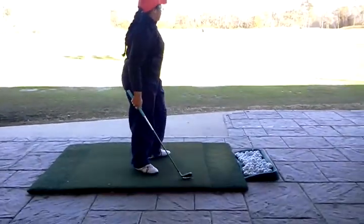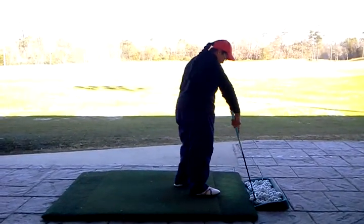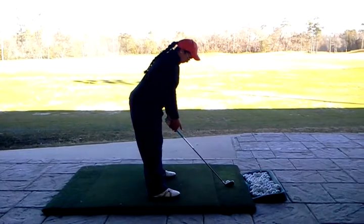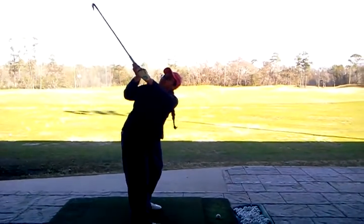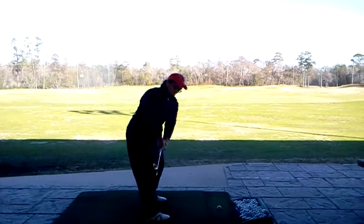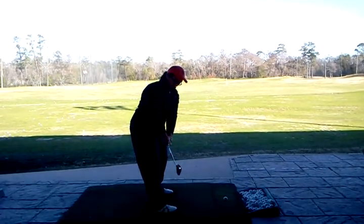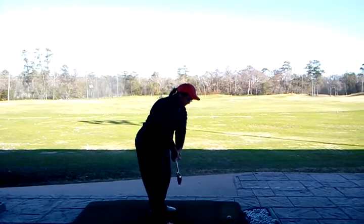That's all right. A little open. A little open. So let's check right hand — if anything, get your right hand more under. I know we fought real hard to... I'm talking about like in setup. See, that's open. Okay, go ahead and set up, Maya.